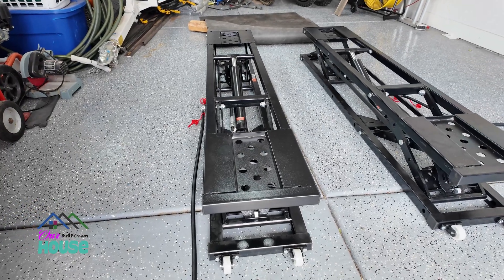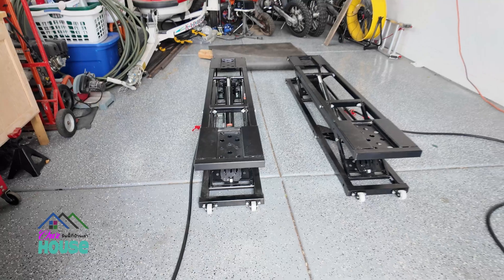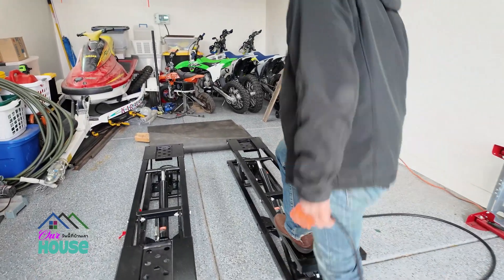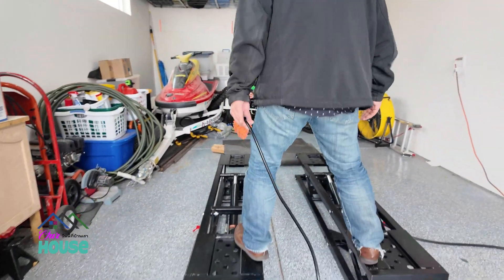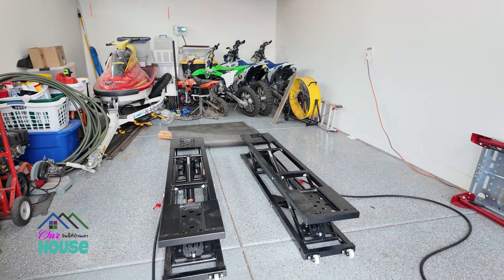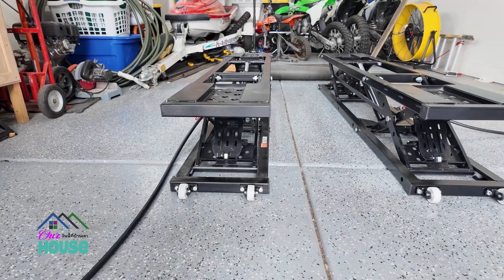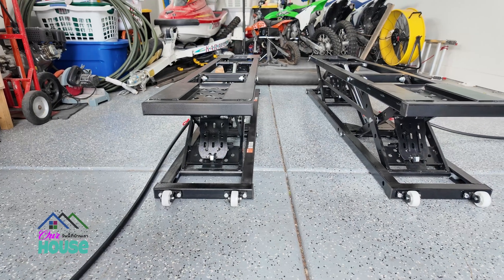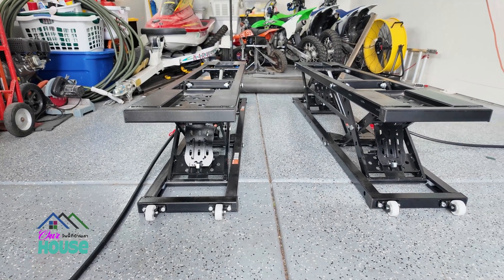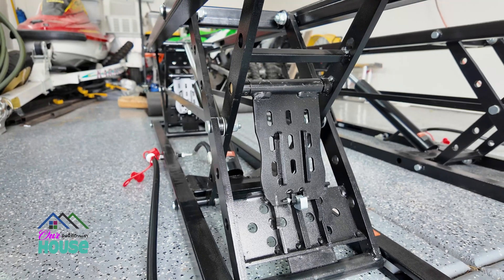I'm gonna stop that right there just to make sure it comes up level and check. Yeah, it's pretty level I think. All right, let's take it all the way up until we click in that lock.